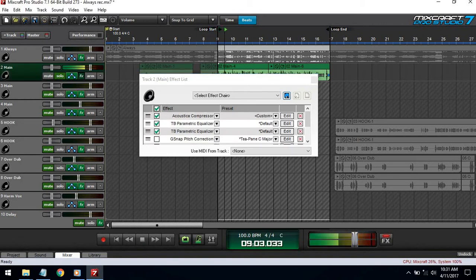The compressor made it sound — it brought up some of the low end, and that's why I compress before EQing. Because if I did the EQ first and then the compressor, the compressor would have still brought up the low end and then I'd have to EQ it again.